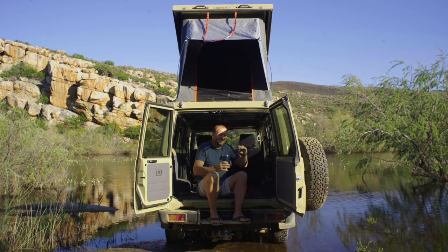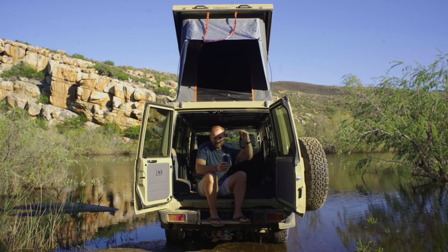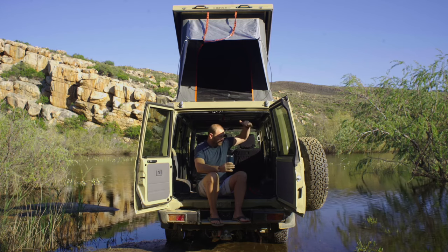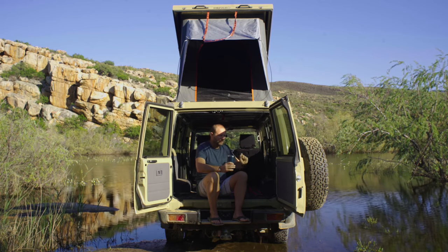It keeps it nice and light and streamlined. Normally when you're packing your gear and tents up top, you've got this big bulbous thing going up top-side. This is nice and lean and slim and works so easily.